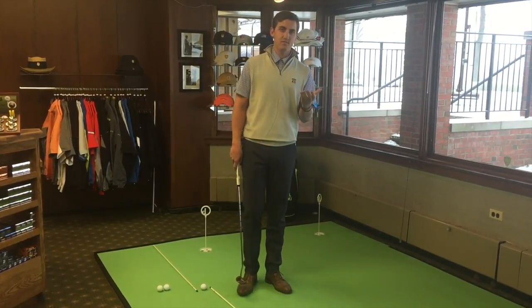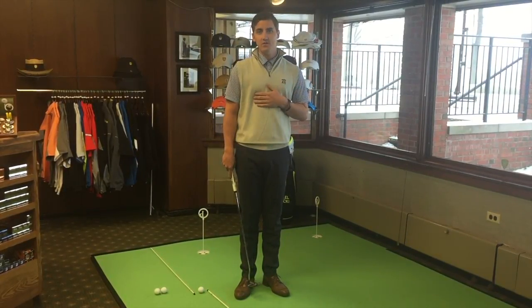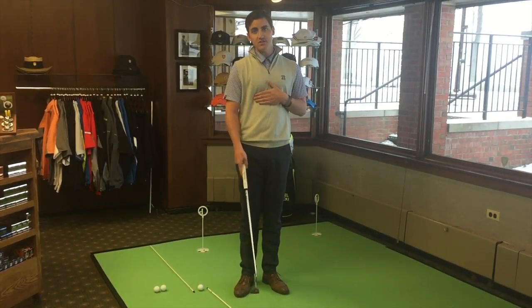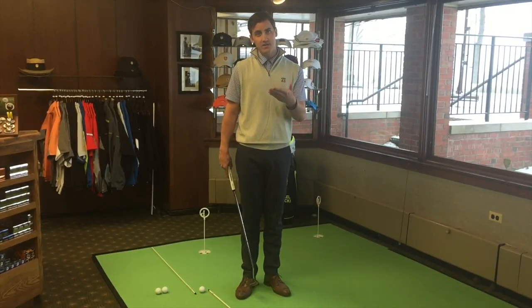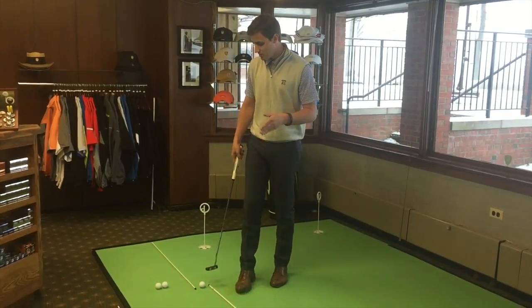Another thing to remember is you always want to accelerate with your putting stroke. The takeaway is obviously going to be slower than the finish, because the club head is going to make impact with the golf ball, having a little friction there for a shorter finish.